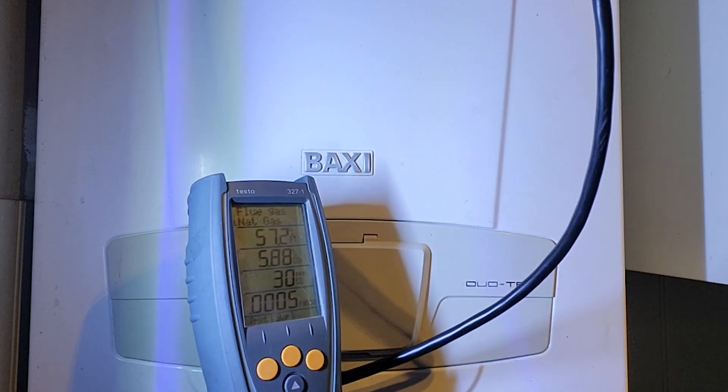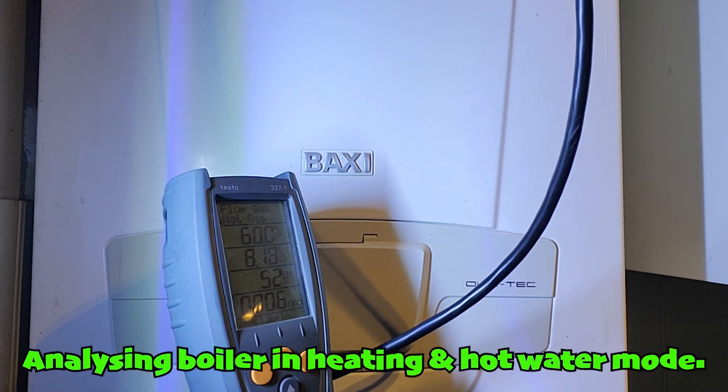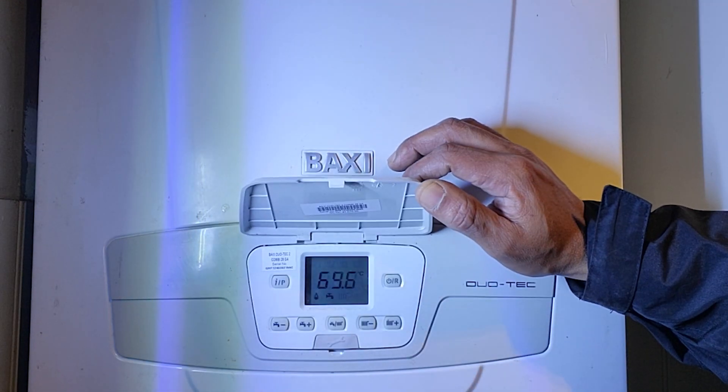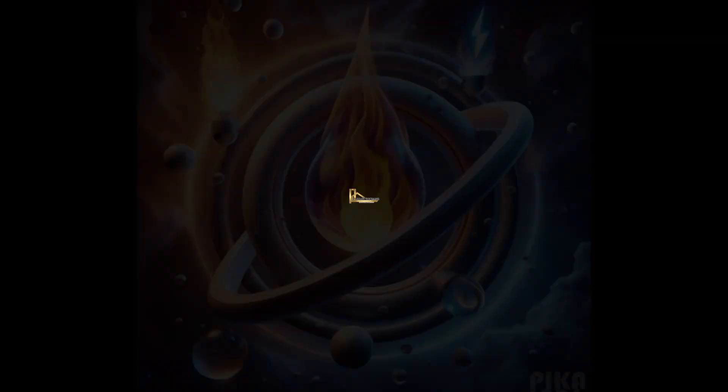There you have it — a Baxi Duotech boiler, serviced and ready to go. Remember, for efficiency, safety, and peace of mind, trust Plumtricians.